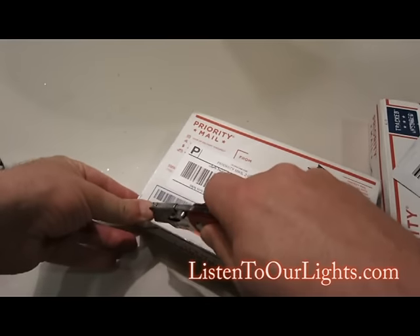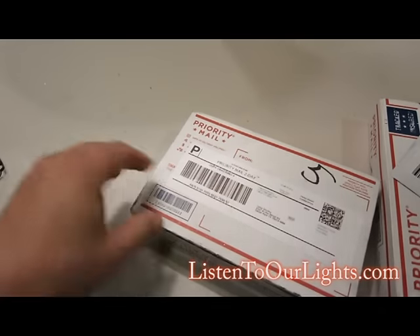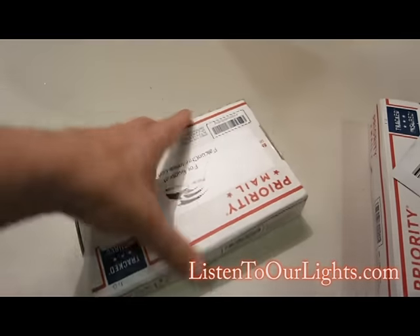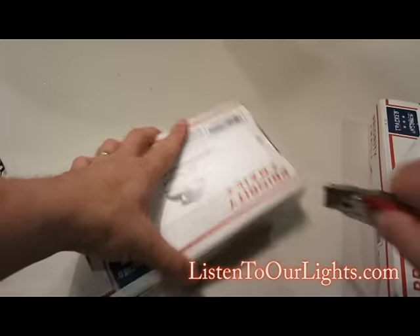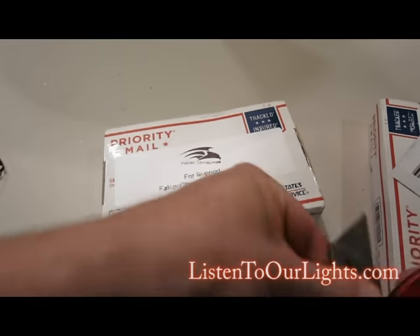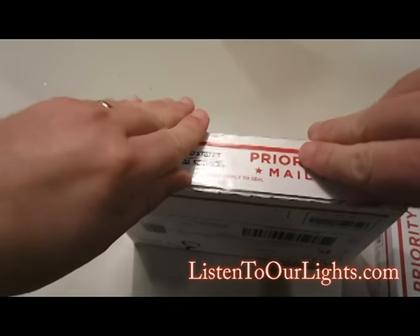I'm a pretty conservative guy, so I didn't go with the first batch. I just kind of watched to see how it all went down for people, and when I saw how much success people were having with them, I was like, I'm all over this board. So I got two in the second batch.